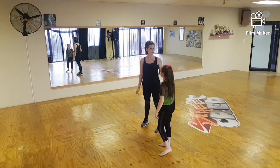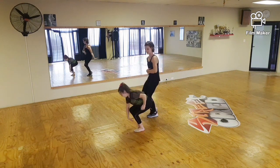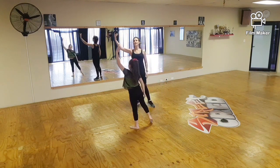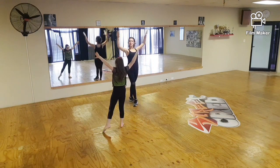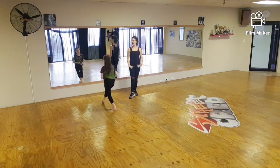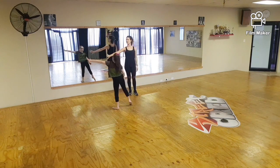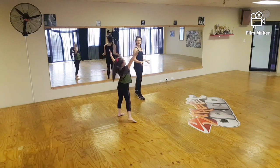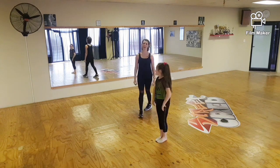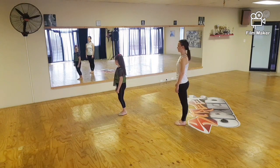Well done. Let's try that with counting. Facing your corner — five, six, seven, breathe, eight. Contract, two, three, extend, four, five, six, seven, eight. Well done. One, two, three, four, five, six, seven, eight. One, two, three, four, five, six, seven, eight.